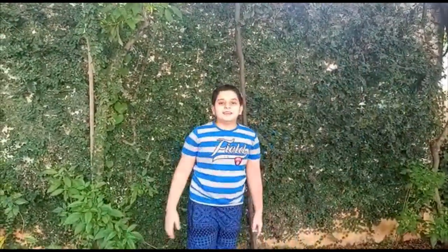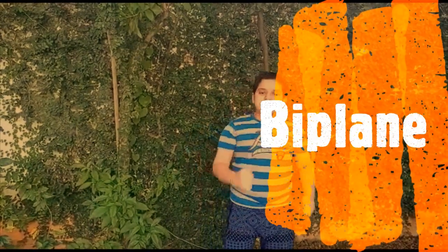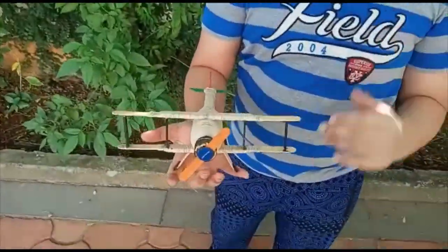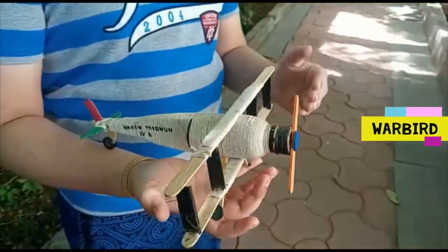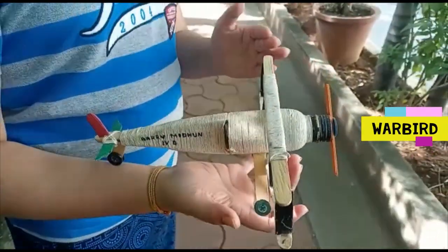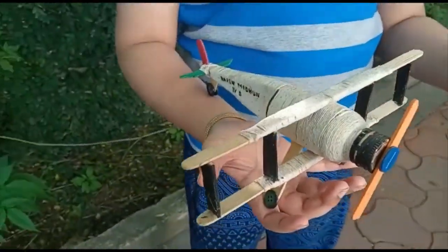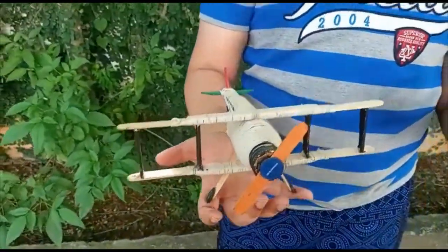Hey guys, welcome to my channel. Today I want to show you my miniature model of my biplane. This biplane was used in World War One as a warplane — it got the name 'Warbirds of World War One.' After World War One, it was used for special purposes like sports aviation.